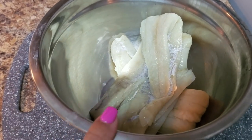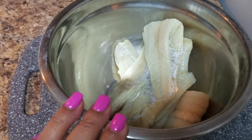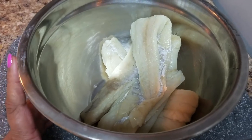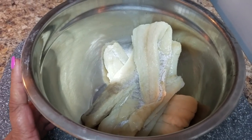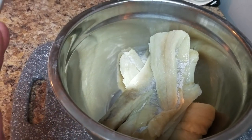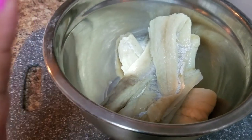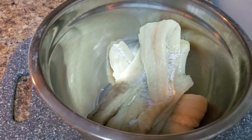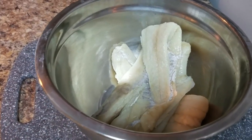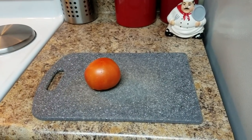I have one pound of bacalao in here. The night before, I put it in water, but first I used the one that comes in bags, boneless. What I did was I rinsed it under the faucet, took off all the salt, and put it in water overnight. Then today I just drained the water and rinsed the bacalao a little bit, because these bacalaos come with a lot of salt. This is what I'm going to use.